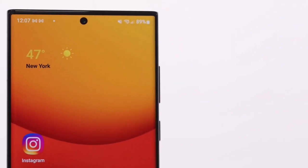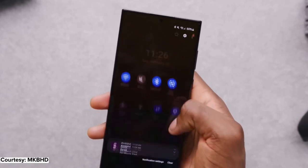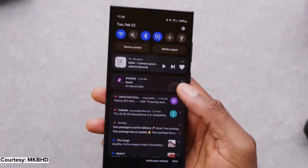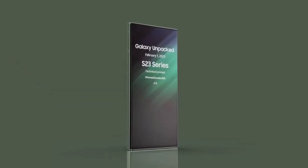The Galaxy S22 Ultra is a stunning phone with a beautifully curved screen that looks great, but not everyone is a fan of it. To address this complaint, Samsung may equip the S23 Ultra with a flat screen, per a new set of renders.